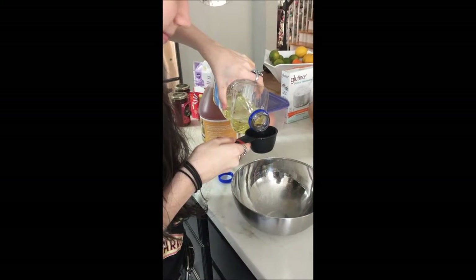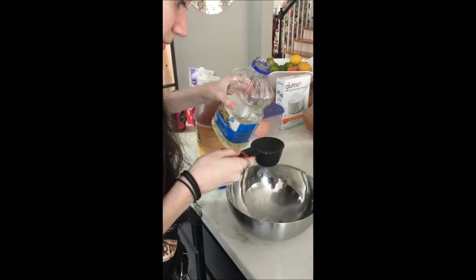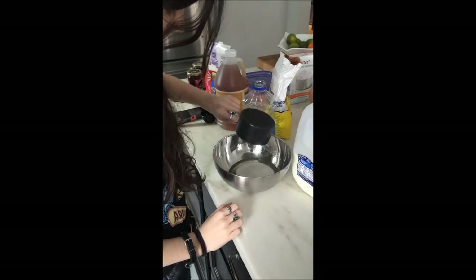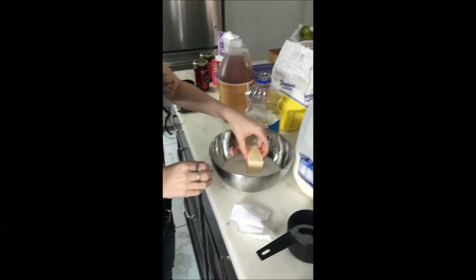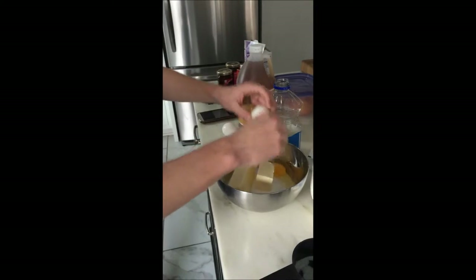Right now we are making the cake itself. This calls for vegetable oil and adding the sugar. Now we are adding the butter to the cake mixture. Brandon's cracking the eggs — the recipe calls for three eggs.